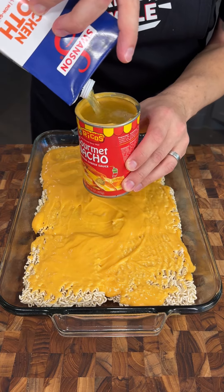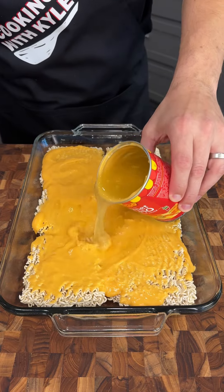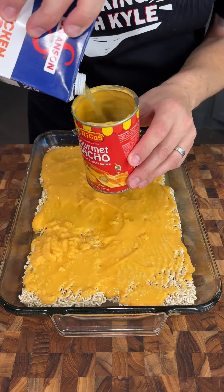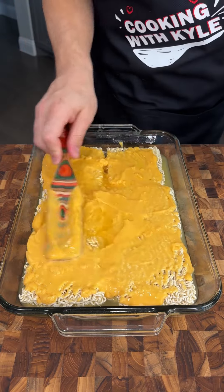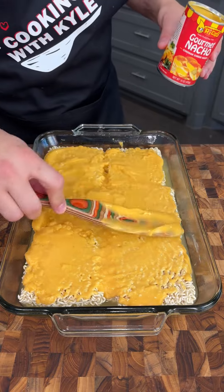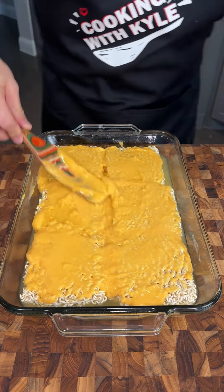We're going to fill up one and a half of these containers and just pour it on top of the cheese. We're going to total about three cups of chicken broth here. And once again, we're just going to smooth that out and create a nice layer on top of our ramen.